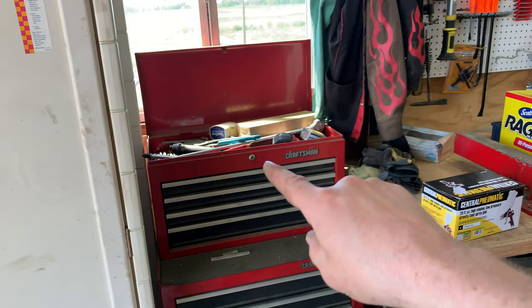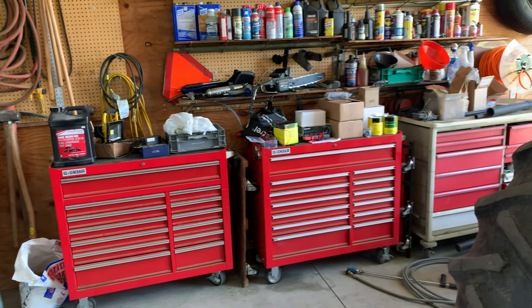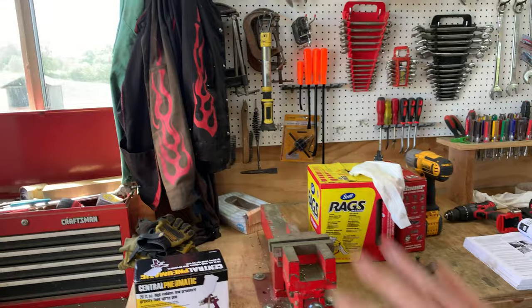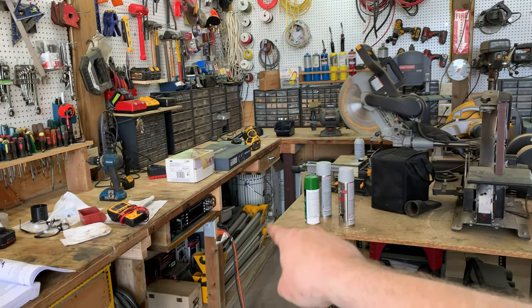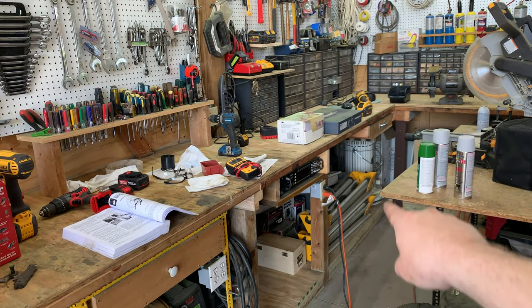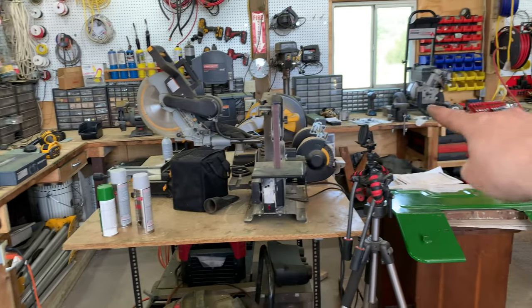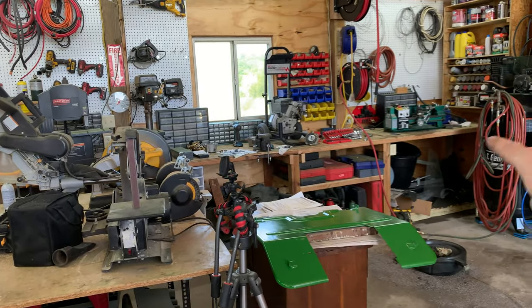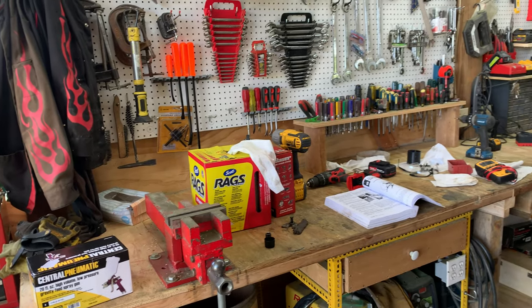I'm going to save the tool chest for a separate video since there are essentially three or four separate tool chests and this video is already getting long. Moving on to the workbench — we doubled its size last year. The original workbench ended somewhere around that post over there, near the vice, and we extended it all the way to the wall and up to this post here.